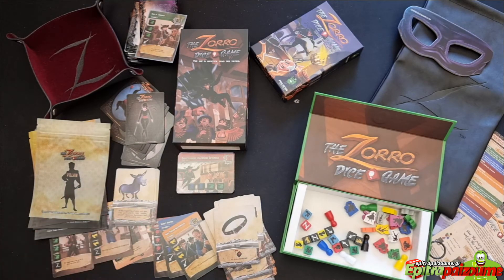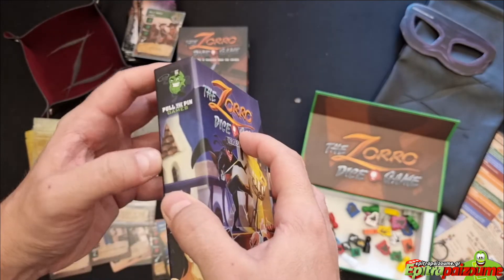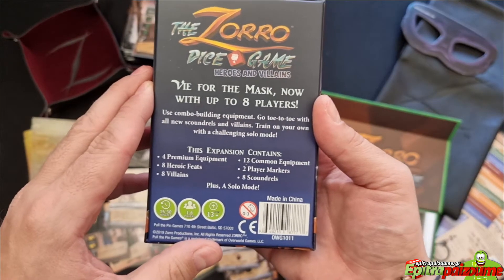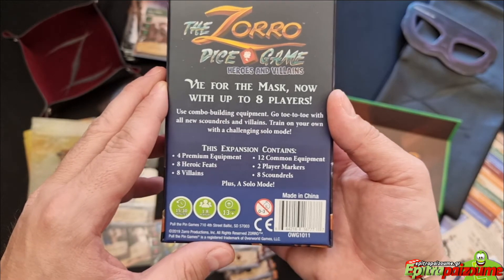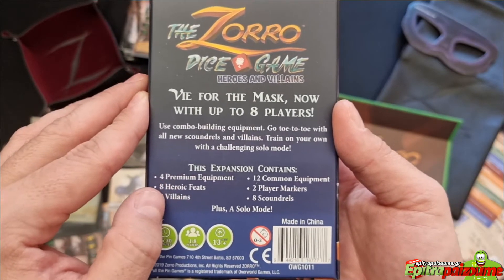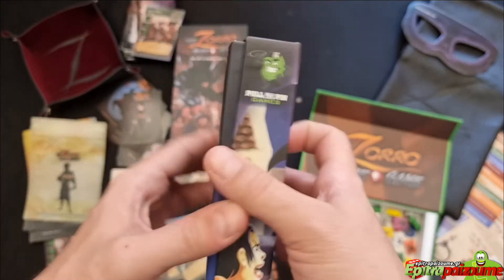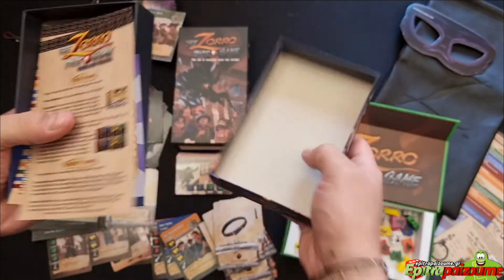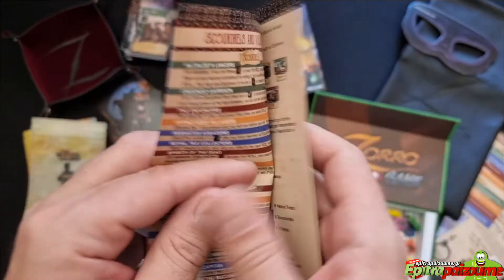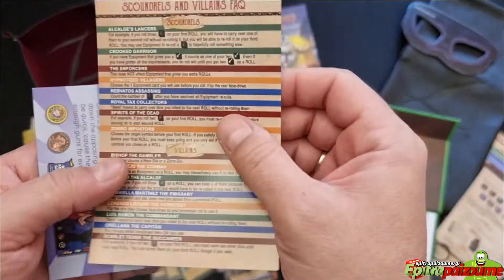The next thing we have is the expansion that comes with some additional content for the game in a small box. Now with the expansion, you go from five players all the way up to eight players. It's an expansion that also includes a solo mode, along with four premium equipment, eight heroic feats, eight villains, twelve common equipment, two player markers, and eight scoundrels. We have the setup changes, gameplay changes, and a description for the solo. Really nice to have solo always. Some FAQs as well.